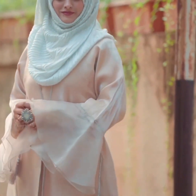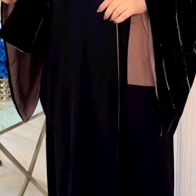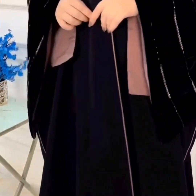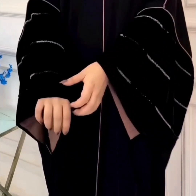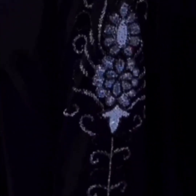This is a chiffon abaya — colorful and very different. Next is an embroidery abaya with handwork. It has long sleeves, looking very beautiful. This is a handwork abaya.